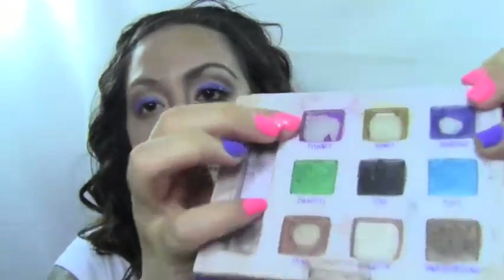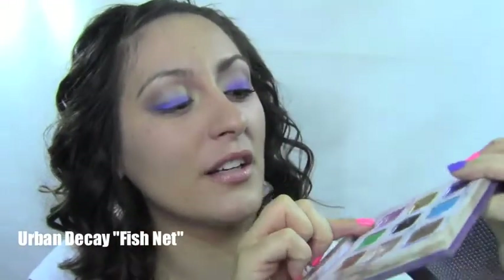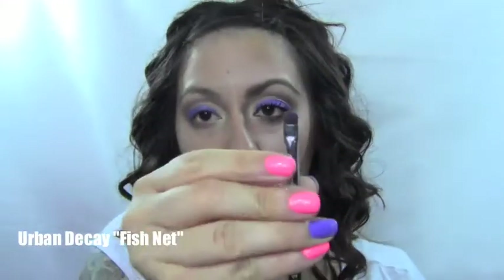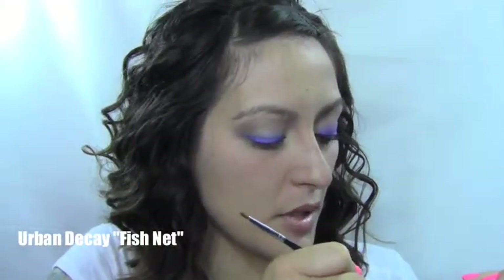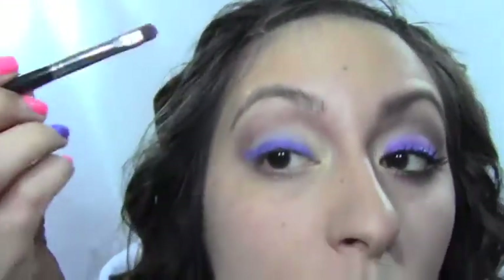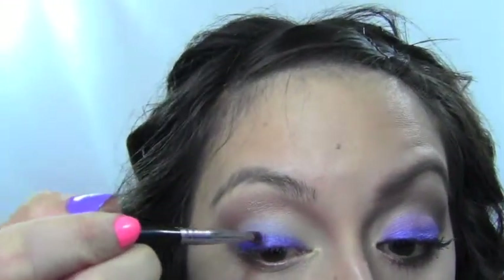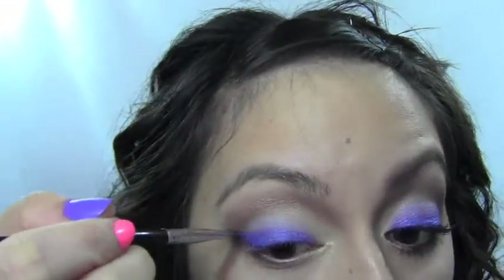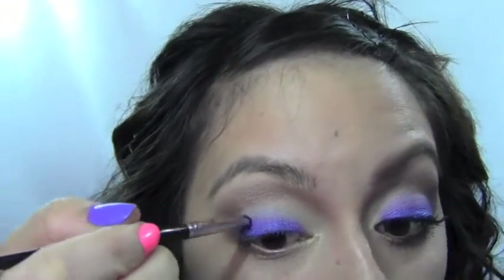Next we're going to go back in with the Urban Decay palette and I'm going to use this bright purple — it's almost gone, you can tell I like it — it's called Fishnet. It's a really bright purple. We're going to use the same smudge brush and apply that directly over the eyeliner we just put on to help blend it out, running it right across the top of the line.